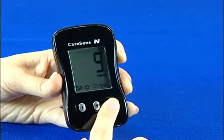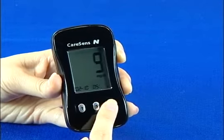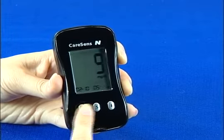Adjust the time using the arrow buttons. Press the S button again to set the minute in the same way. When you are finished setting the time, press the S button to set the unit of measurement.